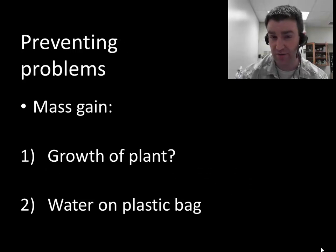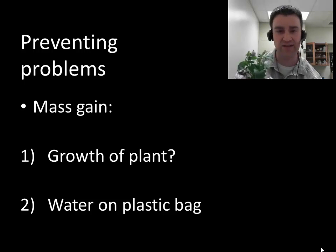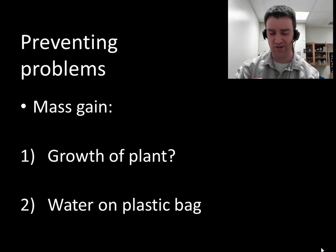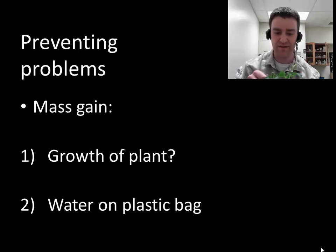To make mass loss a reliable measure, we need to prevent other factors that could cause the plant model to change in mass. Could the plant grow and gain mass? Hopefully not in the course of a week, especially if the pansy plants are already somewhat mature. We can keep that in check by pinching off where they grow — flowers tend to grow in fast, so we'll pinch off the flowers at the base of the stem and any buds that could become future flowers.